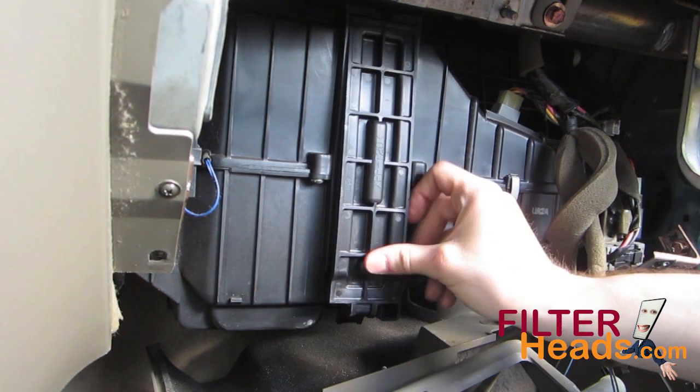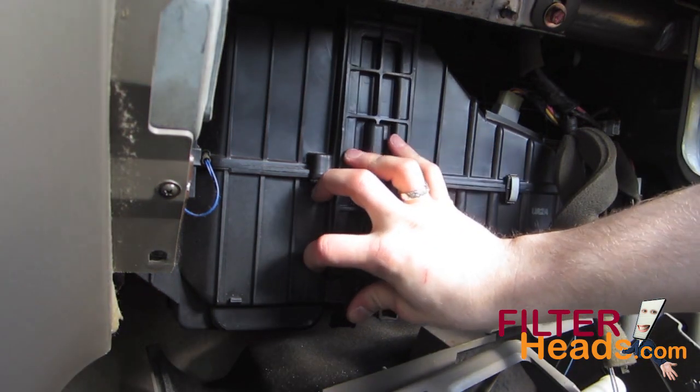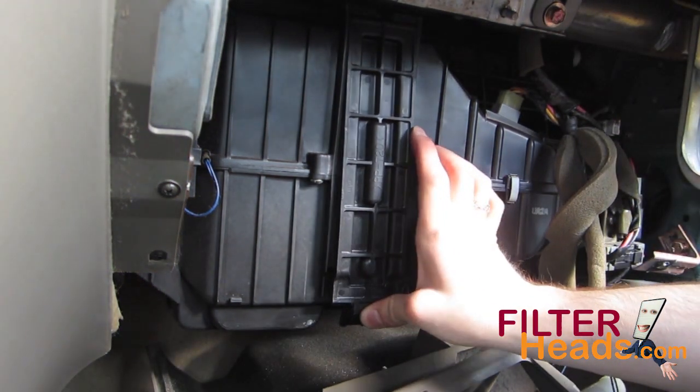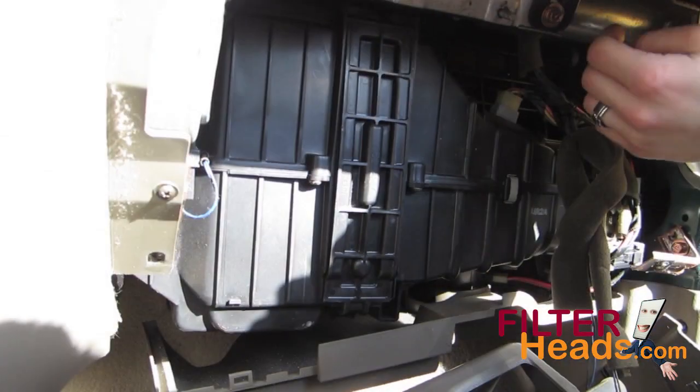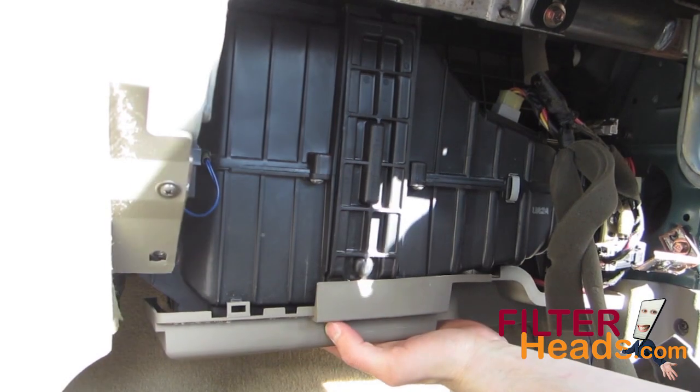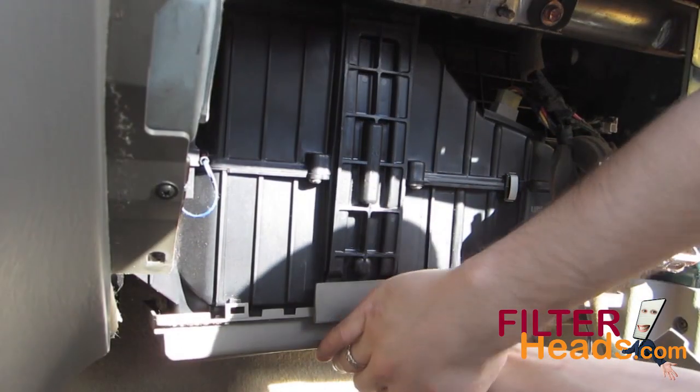Reinstall the housing cover by sliding the top tab into the notch and clipping the bottom back onto the housing. Connect the bottom panel back onto the housing and make sure you secure the clip on the middle of the panel.